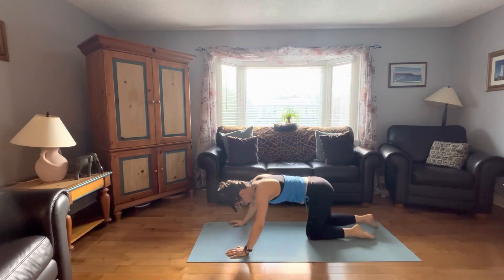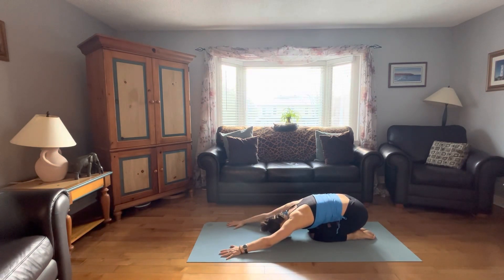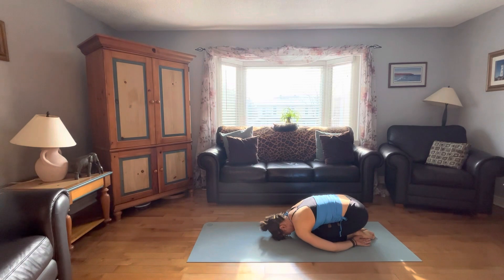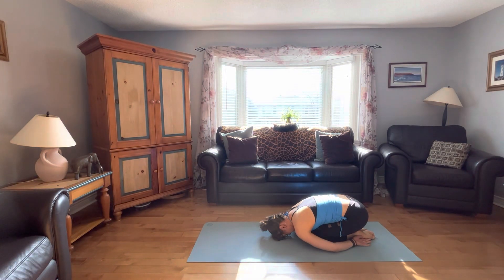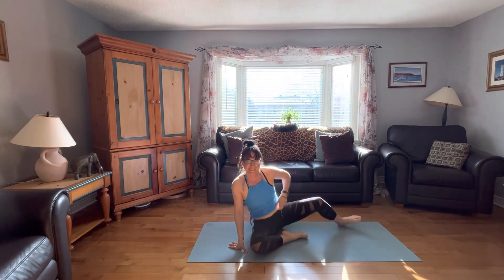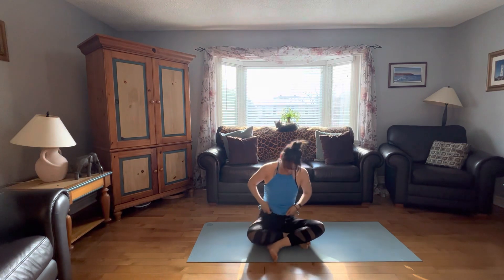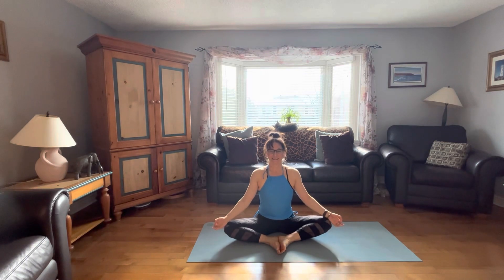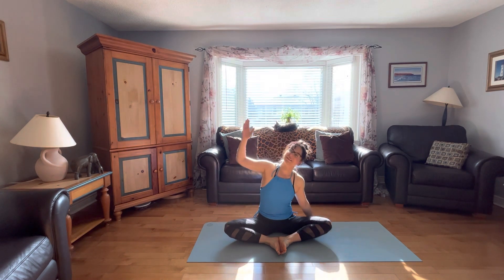And now let's take a well-deserved rest in child's pose, Balasana. A wonderful, nourishing pose. Relaxing the body, relaxing the mind — if you like, arms down at your sides. It's a good time to check in on the breath. Easy, smooth breath. And now slowly coming up, and we'll meet in cobbler's pose, Baddha Konasana. Feet together, knees apart, and let's sit up nice and tall. Get the hands on the knees, fingers to the thumb, relax the shoulders, closing the eyes if you like, and focus in on the breath.